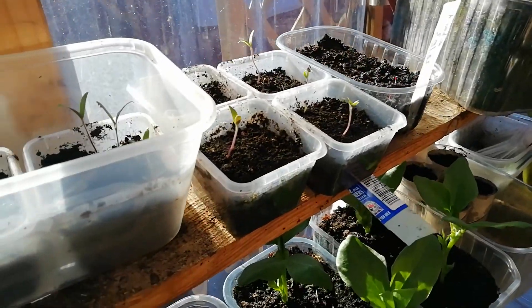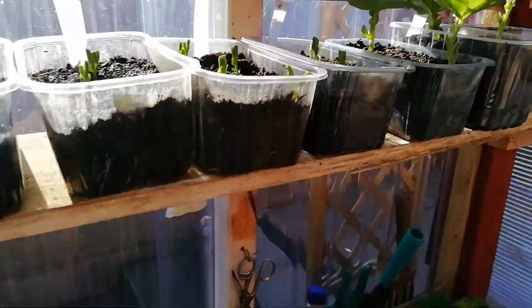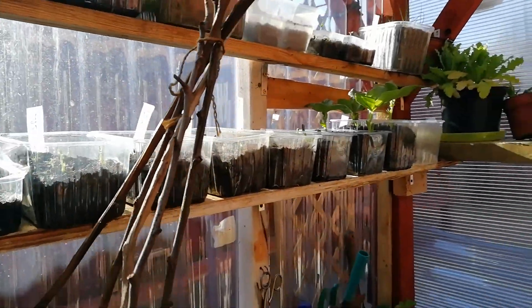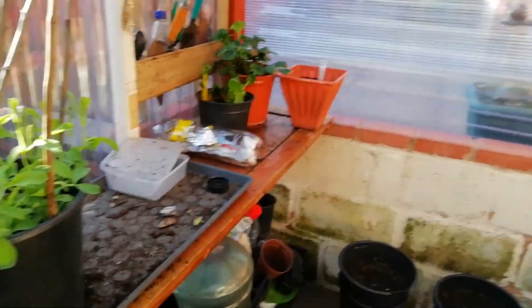Up here we've got a few more tomatoes, some flowers, and these plastic containers we're using are actually grape containers — like fruit or grape containers you get plums or grapes in. If I take you outside...